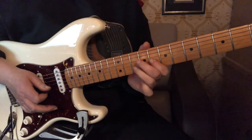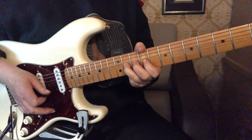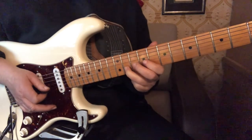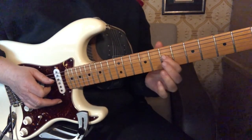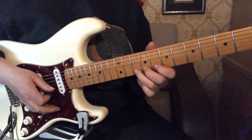Now to end it, we go back to the 11th fret, second string, full bend, and then we're going to come down to the seventh fret with the first finger and end on the A. So now that whole second half—